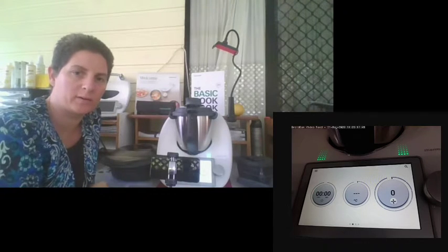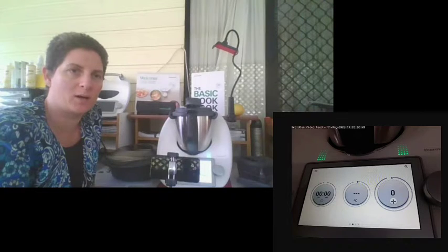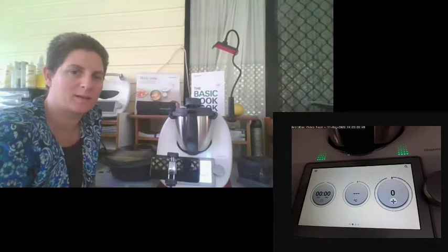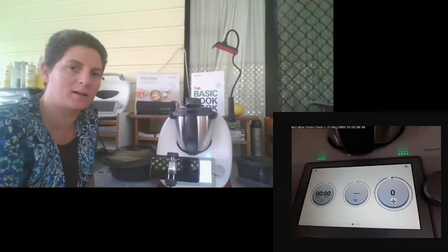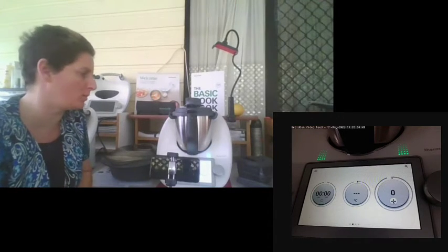When your Thermomix arrives, there is an unboxing video which I usually send in an email. If you don't receive my email with the unboxing video and links, please let me know — sometimes I get distracted with kids and life and forget to send it. But it is a great start to teach you what to do when your Thermomix arrives.